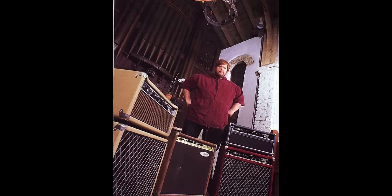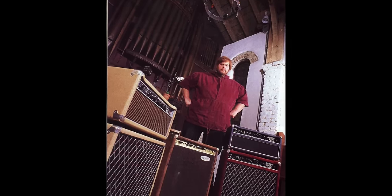Where Dumble started to differ from guys like Randall Smith and Paul Rivera was he never expanded his operation. Throughout the history of Dumble amplifiers, it's always just been him building the amps one at a time from scratch for bespoke customers. And because of this, no two Dumbles are actually really the same. For instance, you can take two of the most popular model of his, the Overdrive Special, and those two amps are going to have inherent differences because they were built for two different players. So that's an important thing to consider — which Dumble are you trying to get the sound of?